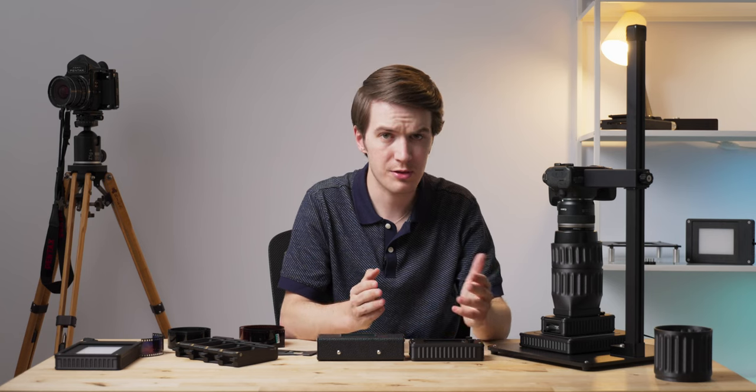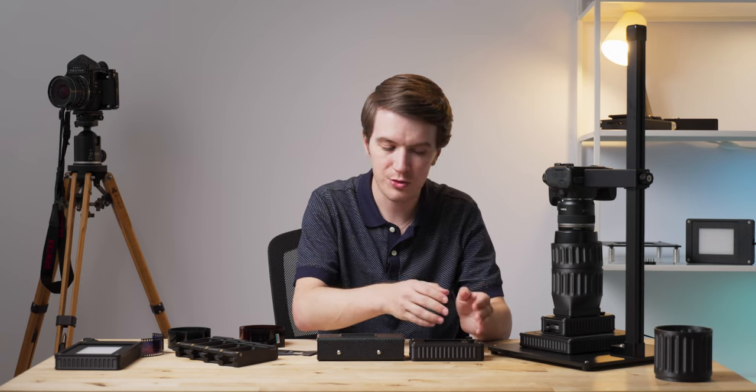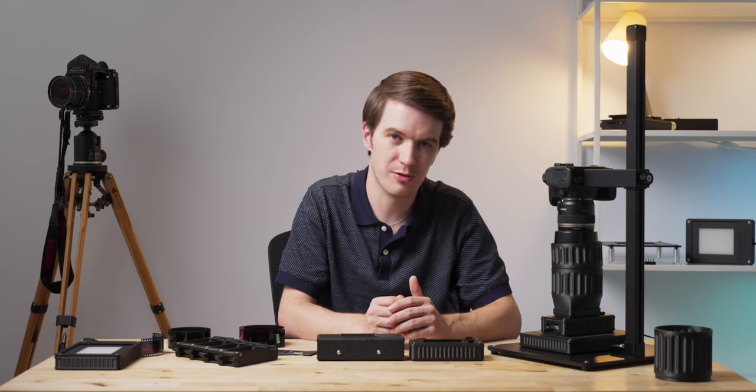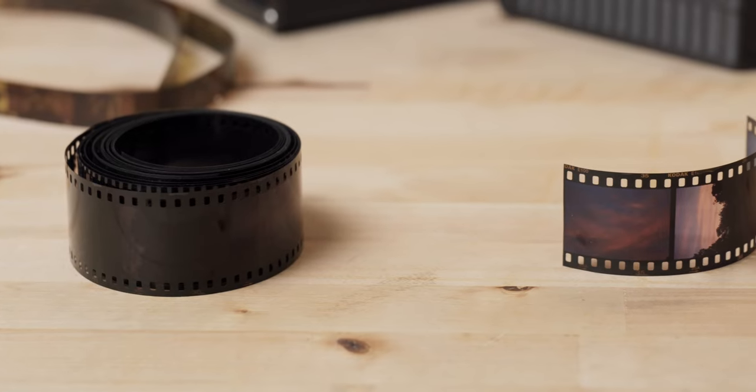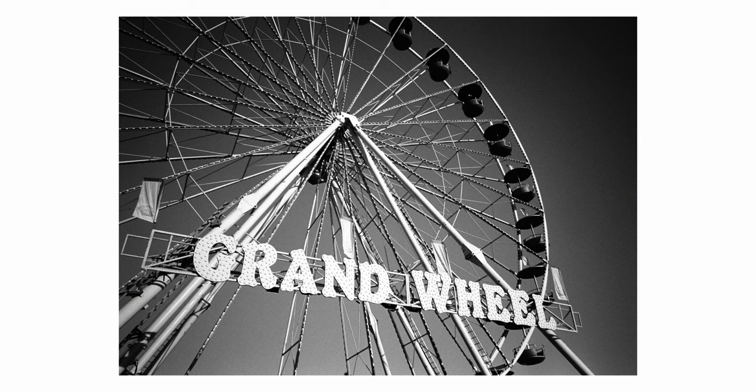In just about every dimension this carrier is more compact. Since the carrier is shorter and more compact, it actually works better with shorter strips of 35mm film. The new Mark II carrier works with cut strips as short as three frames, giving this product a significant advantage for those archiving film processed in decades past, or shorter strips being processed today.